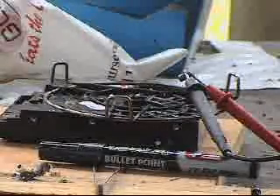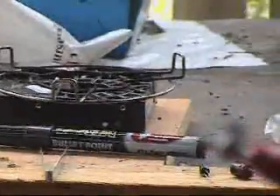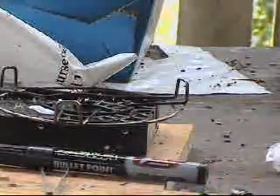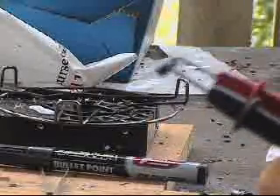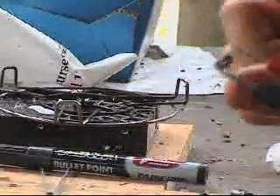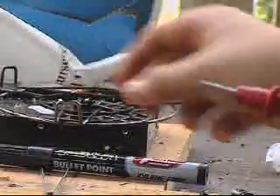The smell of burning plastic is not nice. All we have here is — it's been annihilated. Look at that. Still hot. Ow. Take a look, take it off.